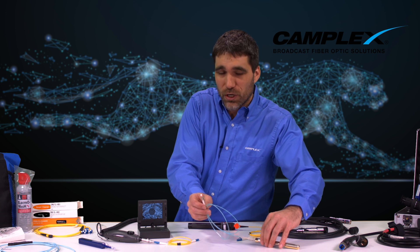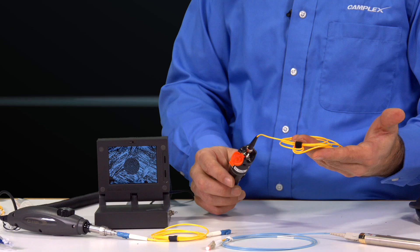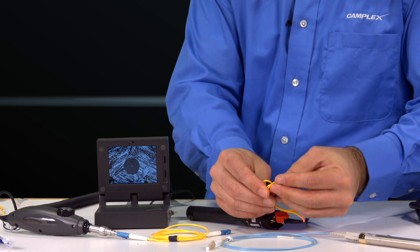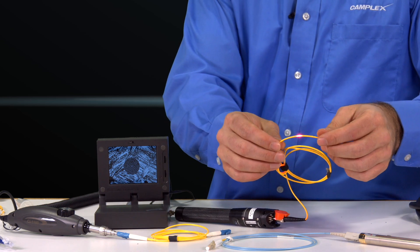Additionally, you may want to invest in one of my favorite tools — a VFL, a visual fault locator. What that does is it sends a visual light down the path of your fiber optic cable or even in your network. This helps you identify when you're violating bend radiuses. You can see the light starts to escape this cable as I bend it.